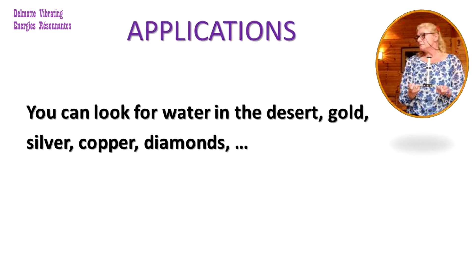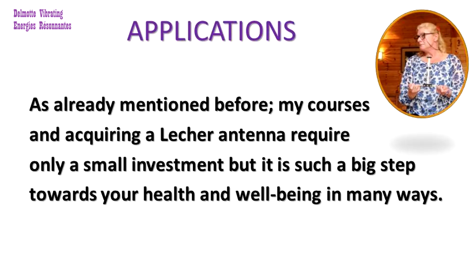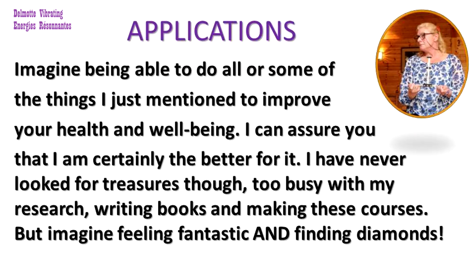You can even look for water in the desert, gold, silver, diamonds and so on. As already mentioned, my courses and acquiring a lacquer antenna only require a small investment, but it is such a big step towards your health and wellbeing in many ways. Imagine being able to do all or some of the things I just mentioned to improve your health and wellbeing. I can assure you that I am certainly the better for it. I have never looked for treasures though — too busy with my research, writing books and making these courses.